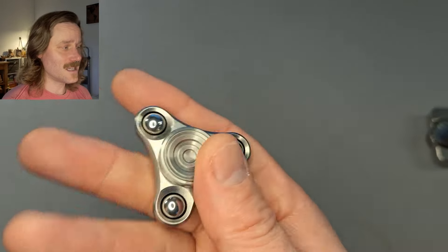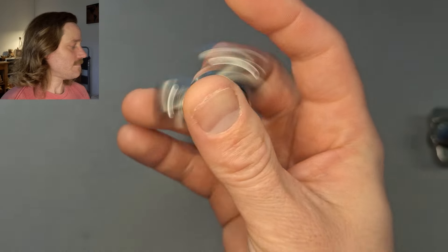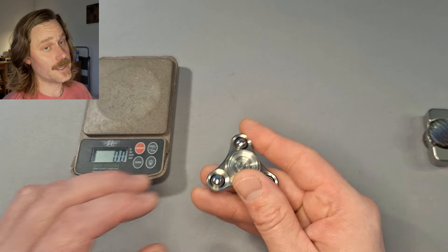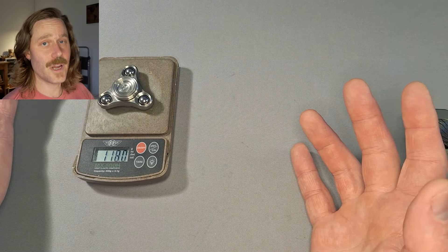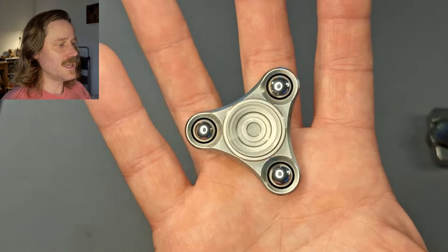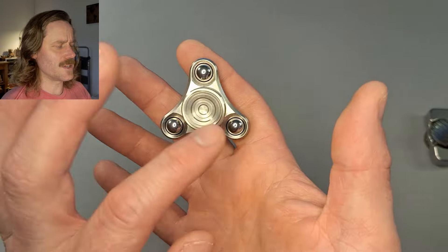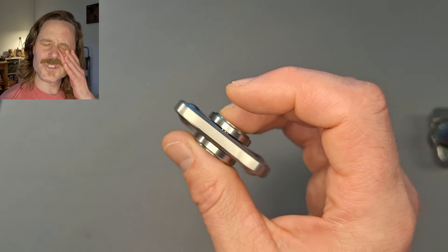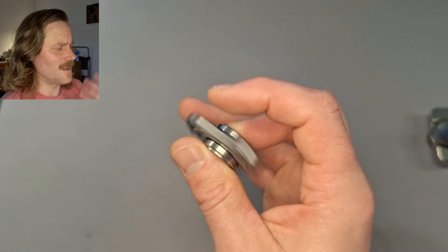This is the Tungsten Axis Micro S from Focusworks. I'll give you a weight on it right away — it's less than you think. Being mostly Tungsten, it comes in at 118 grams. I thought it would be more. This is more of the mid-size one; there is a mini and then the original slightly bigger one. So this is like a mid-size with about a 2-inch spin diameter.